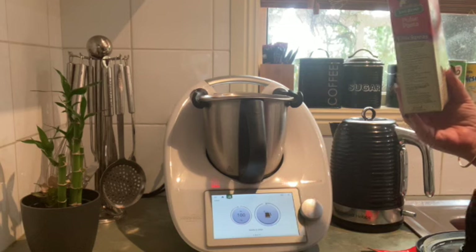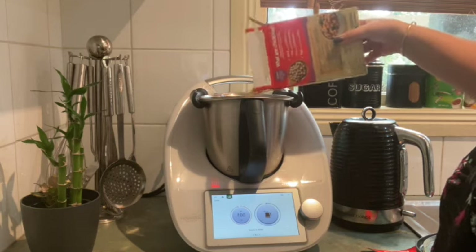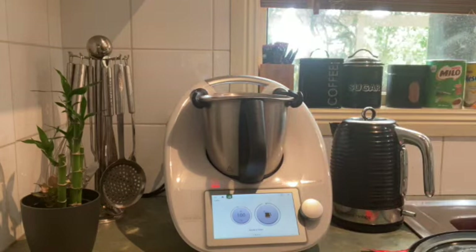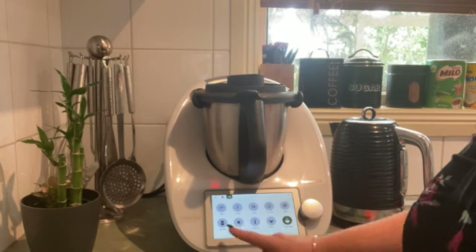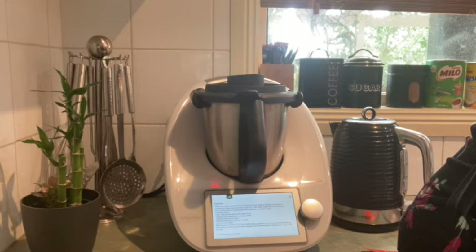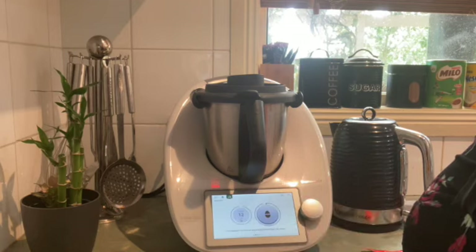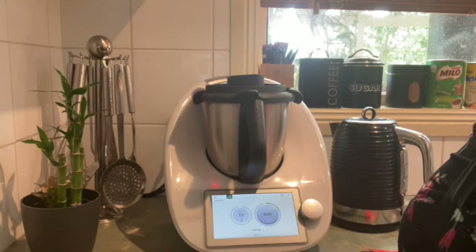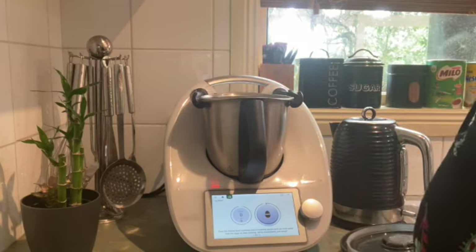The reason I use egg boiler mode is because it stops the blades from spinning, so it doesn't cut up your pasta and keeps it whole. I'm sprinkling in about half a box and just a little bit of seasoning. Popping the lid back on and going across to select the egg boiler mode — that's the bottom one on the left. It will tell you which mode to use for which type of egg, but in this case we're using it for pasta. I'm selecting soft boiled egg mode because that's 8 minutes, which is exactly what I need for this pasta.